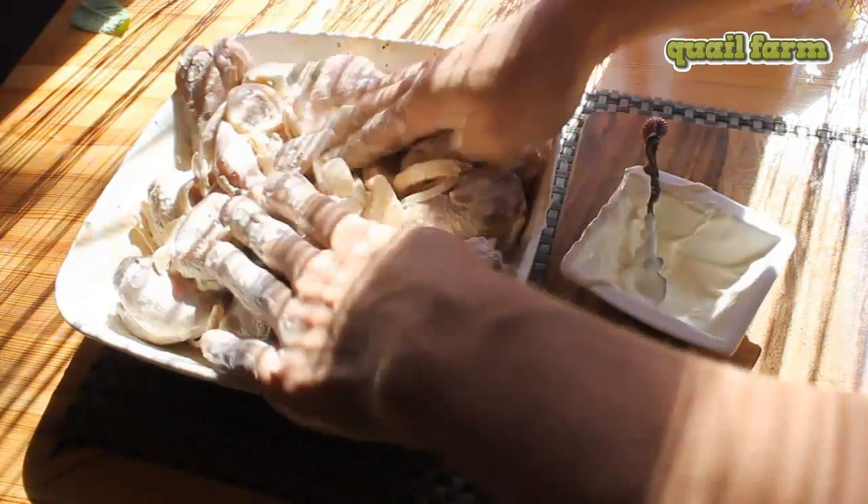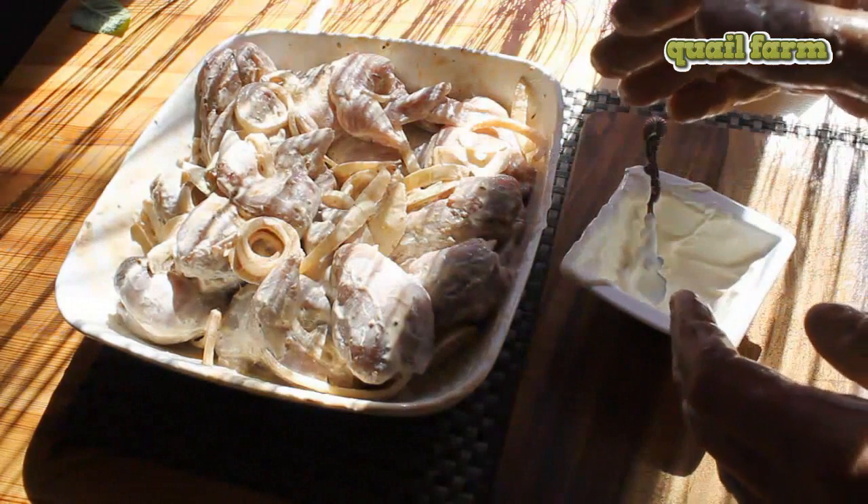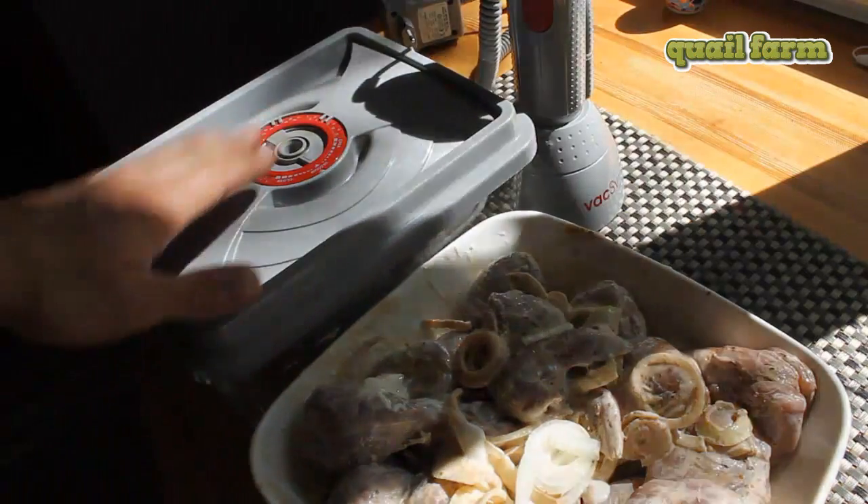Of course you can use a spoon or something, but it's much more comfortable to do it with your bare hands. Marination will take some time.